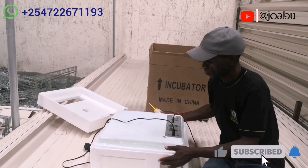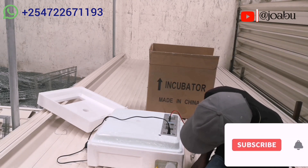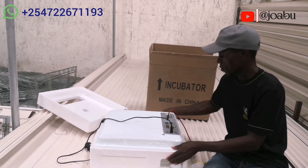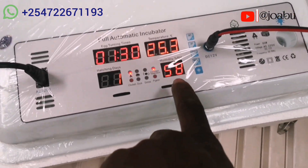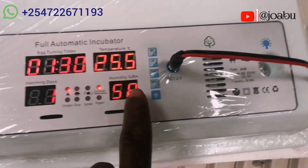The box also contains this bottle for topping up water. You add water when humidity goes below 55. These are the readings for the incubator — down here we have the humidity reading, which right now is at 58.